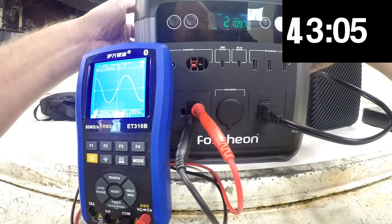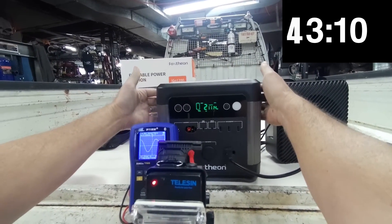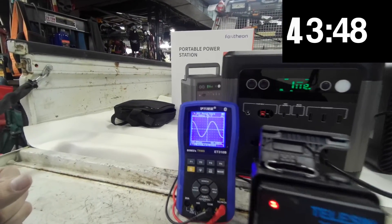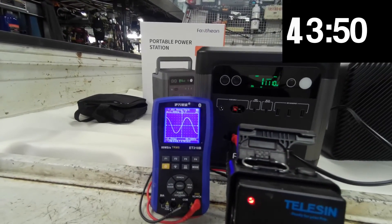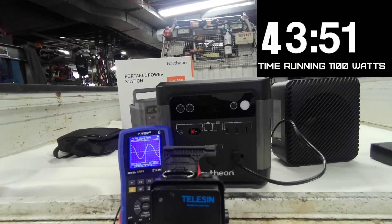The battery is now flashing at 5%. It's really not giving off any heat. It's holding about 110 volts — and that's it, that's all she wrote.